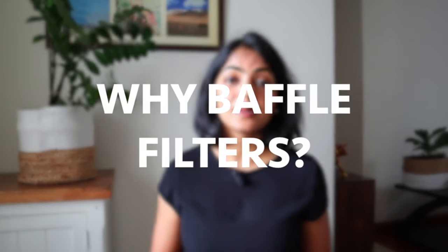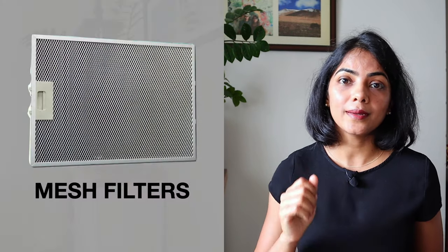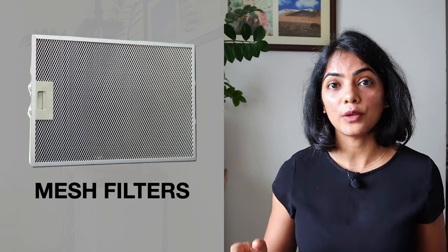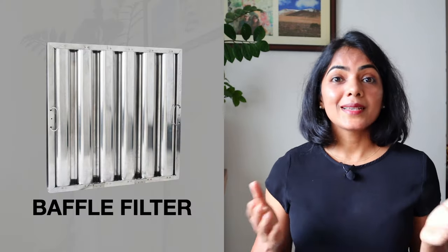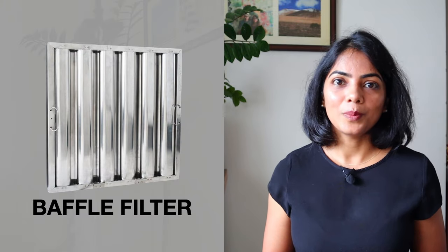Baffle filters are actually a replacement for the aluminum mesh filters which were previously used. What used to happen is that oil would get collected in the mesh, which blocked the airflow. This meant that the kitchen chimney efficiency went down significantly. This is where a baffle filter came into being.